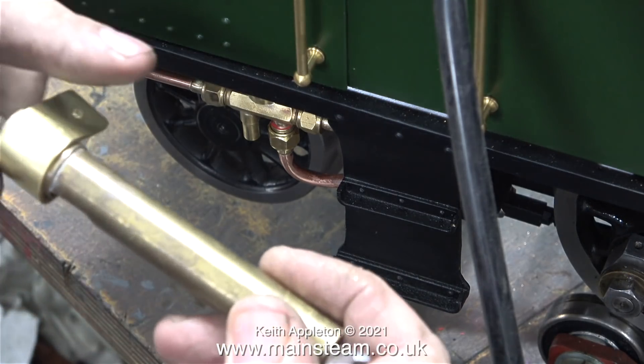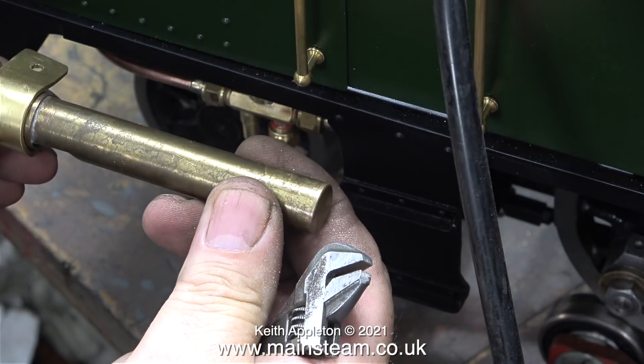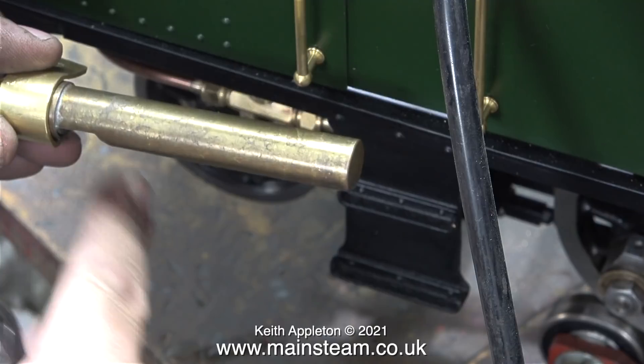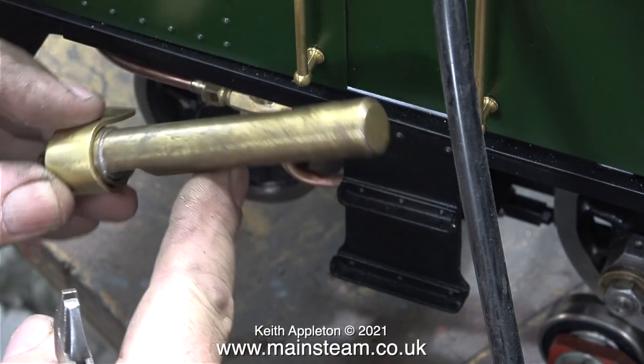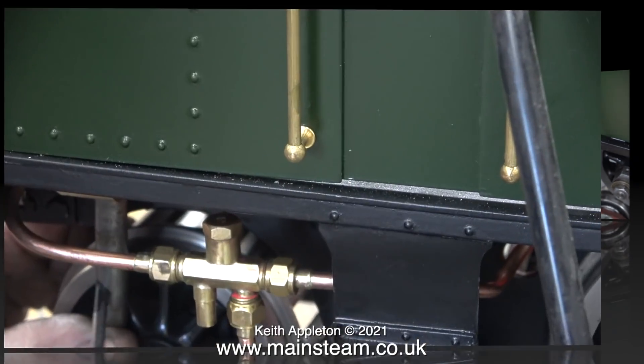It's vital that the whistle is in such a position so that any condensate can drain out of it, otherwise all you will get is a very watery gurgling sound. Making sure that this part of the whistle is at the lowest point allows the water to drain away.